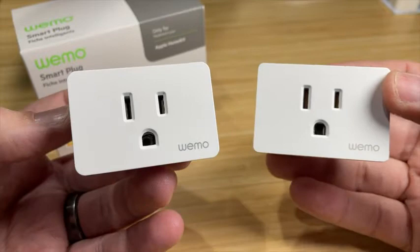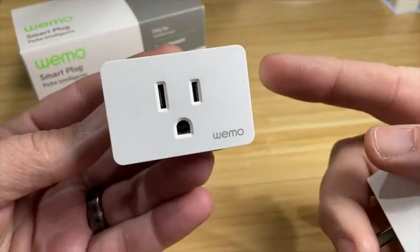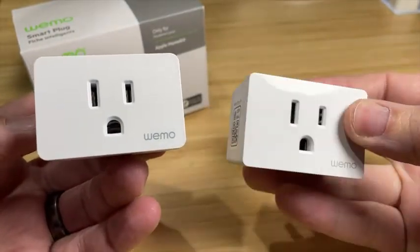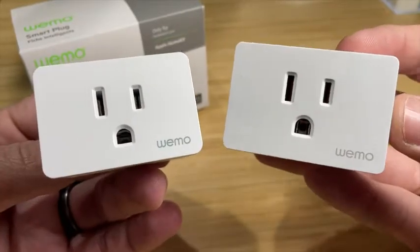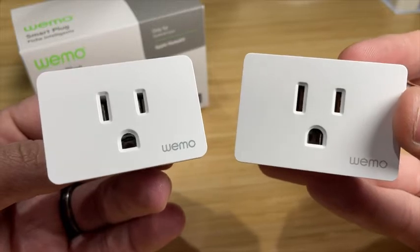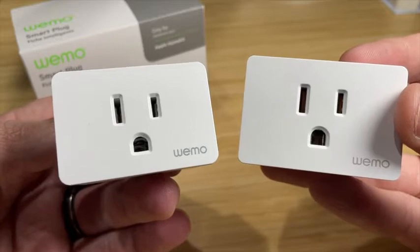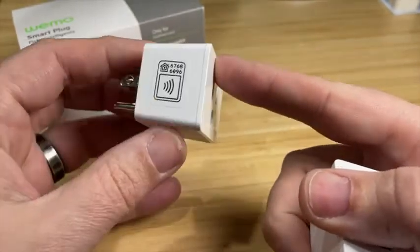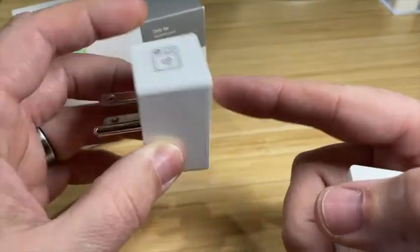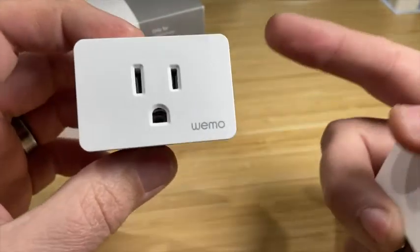Most notable and obvious, the new one has Thread. So if you have a HomePod mini or Apple TV or one of the brand new Apple TVs that have Thread inside, you definitely want to get the Thread version. Now the old one will work with Alexa, Google Home, and also HomeKit because it is Wi-Fi, but the new one with Thread will only work with HomeKit. And because this Thread device is always plugged in and always has power, it is going to be a Thread router — not a border router, but a Thread router — so that will help expand your Thread network and make it stronger and more reliable.